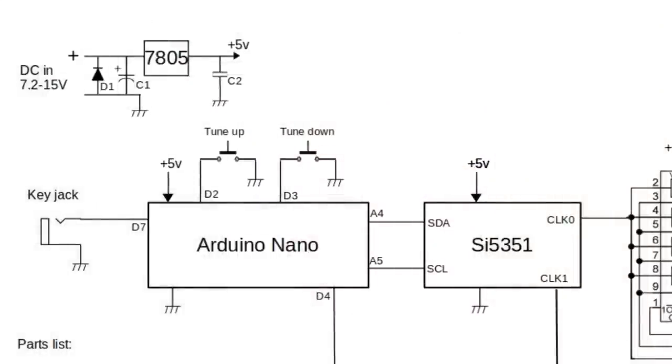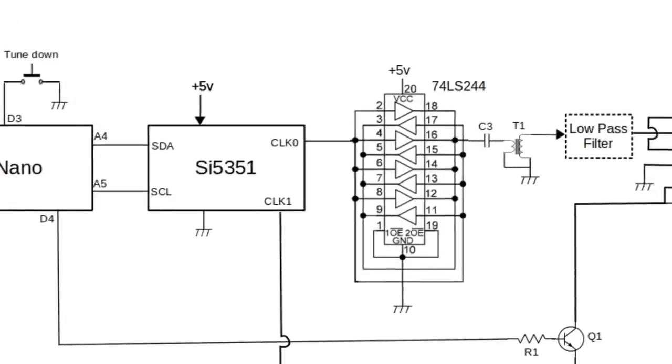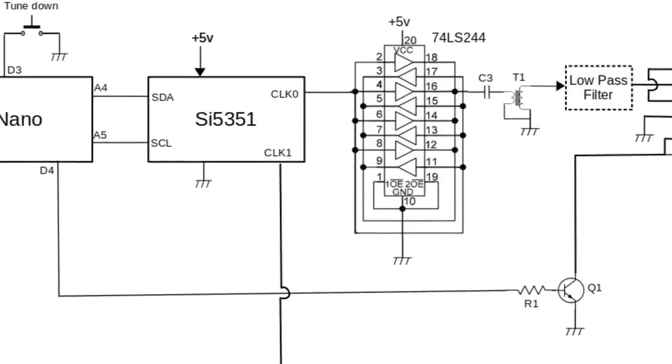Below that we've got the Arduino Nano — that's the little microcontroller board. Next to it is the SI5351, which you can buy on a breakout board from EtherKit or Adafruit. It's a common, widely available little breakout board, and that's the VFO. To the right of that we have the 74LS244, which is an octal line driver chip that we're using as a power amplifier. That's going to give us around four to five hundred milliwatts of output power when all of those stages are paralleled. Also coming out of the Arduino, we have a control line over to Q1, which is the relay driver.